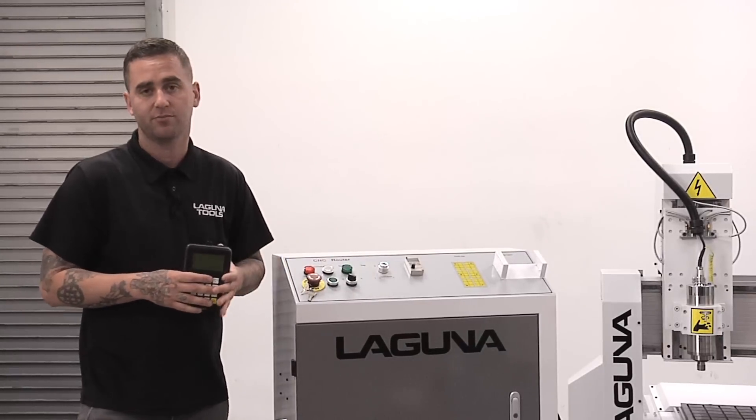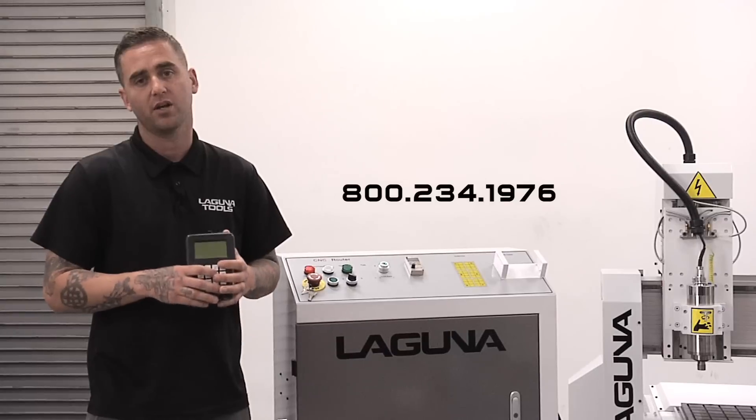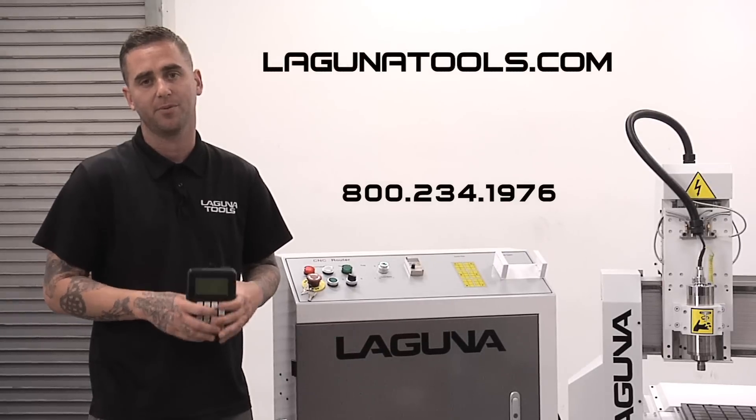If you have any other questions or there's anything else we can help you out with on this machine, give us a call at 800-234-1976 and we'll be happy to help you out.